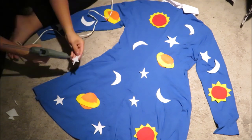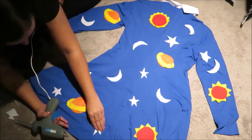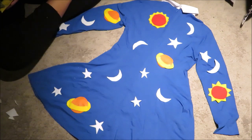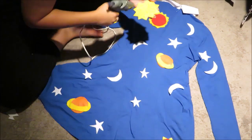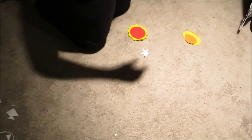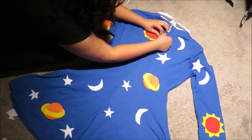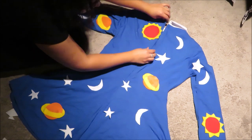I cut out more stars for the back of the dress, and adjusted the layout similarly to the front — clumping some items together and maneuvering pieces where I wanted them. Don't forget to glue everything down. I apparently forgot to glue some Saturn and sun pieces fully, and pieces fell off when I lifted the dress.